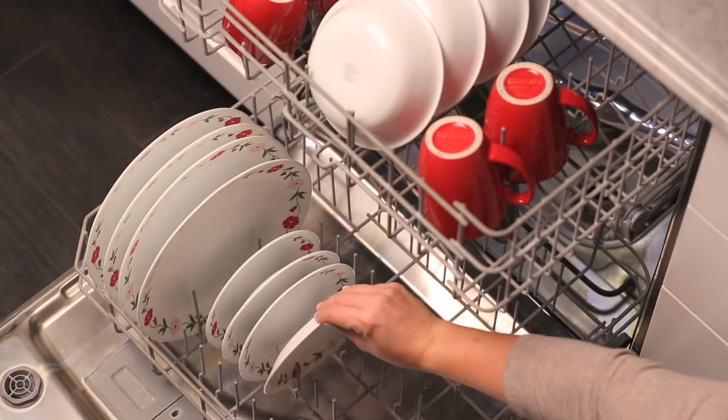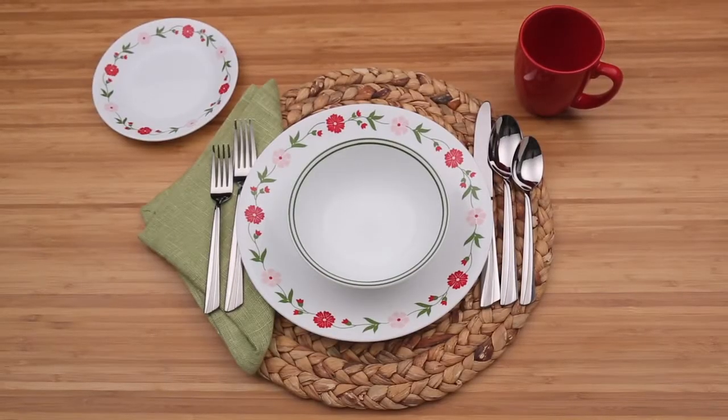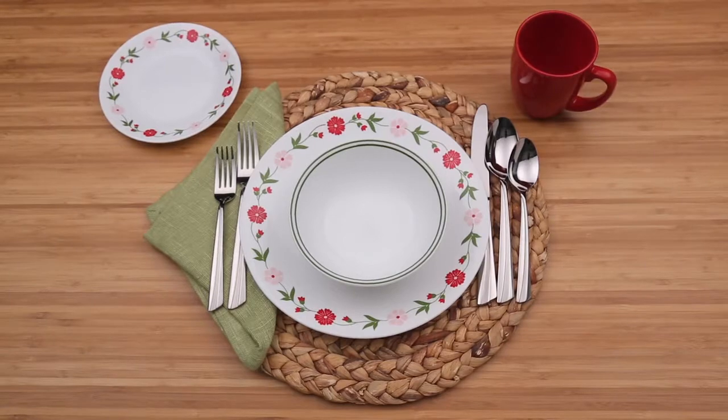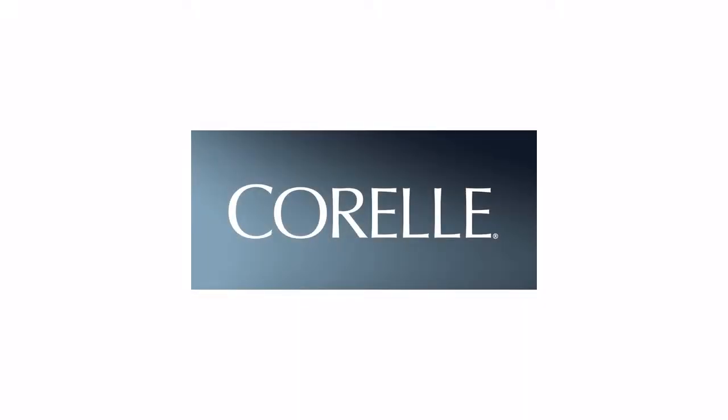Plus, Corelle Dinnerware is dishwasher, oven, and microwave safe. Each 16-piece set includes four of all the pieces you'll need: dinner and bread plates, bowls, and stoneware mugs. And these beautiful Corelle dishes are made right here in the USA.